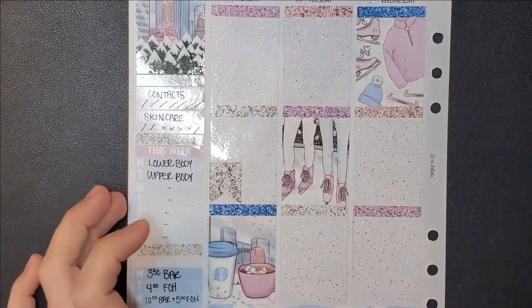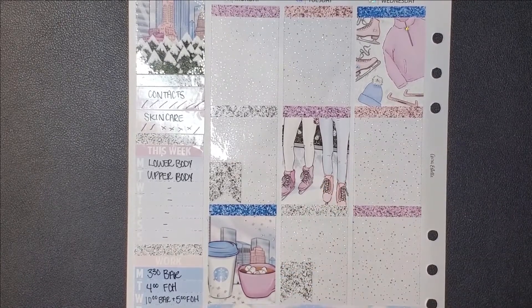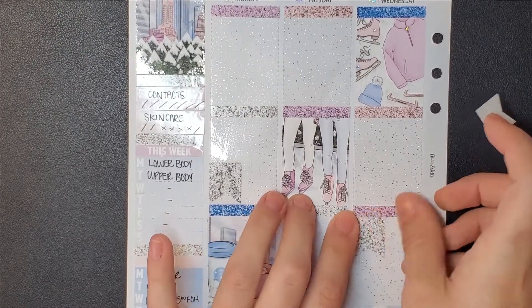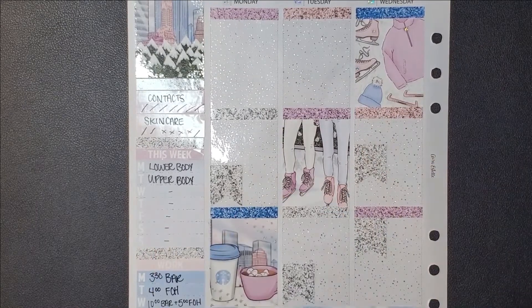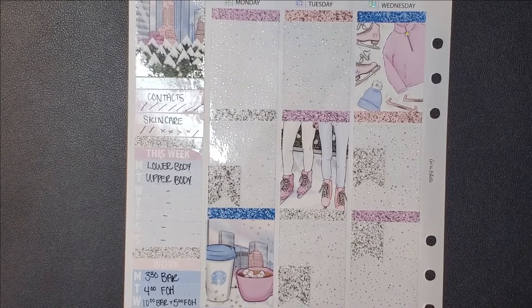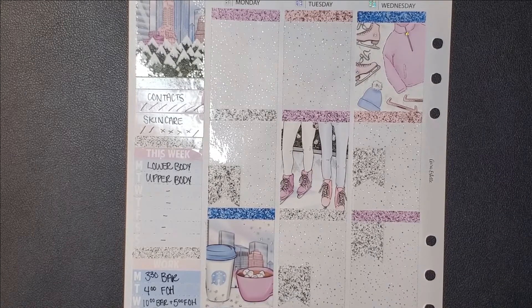In my sidebar, I've switched over to marking contacts. I had an eye infection a couple weeks ago and was told I need to get better about taking out my contacts at night and cleaning them, so I've been marking that because it's super important. I've also been marking skincare and trying to work out more, even though I didn't do it much this week. I've been getting a lot of acne from sweating and wearing a mask, so I'm trying to take care of my skin.